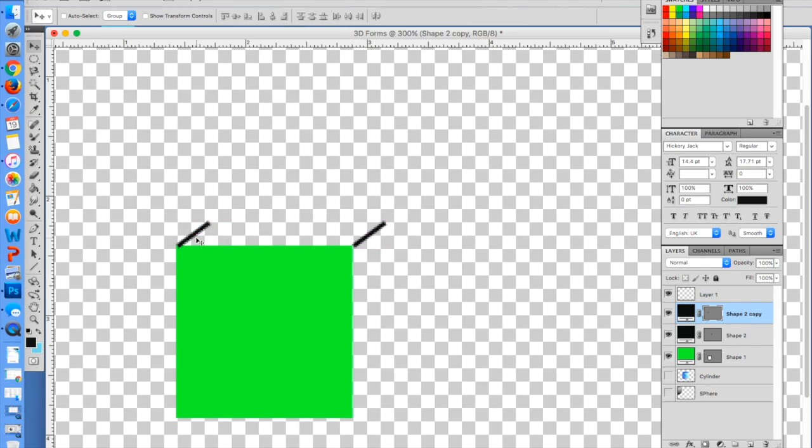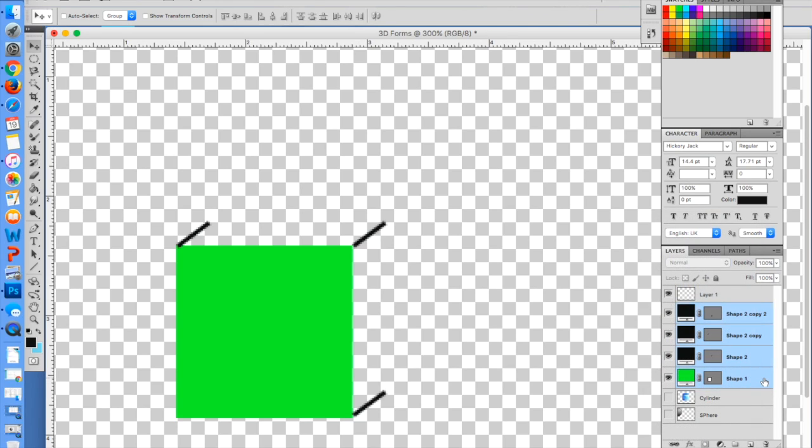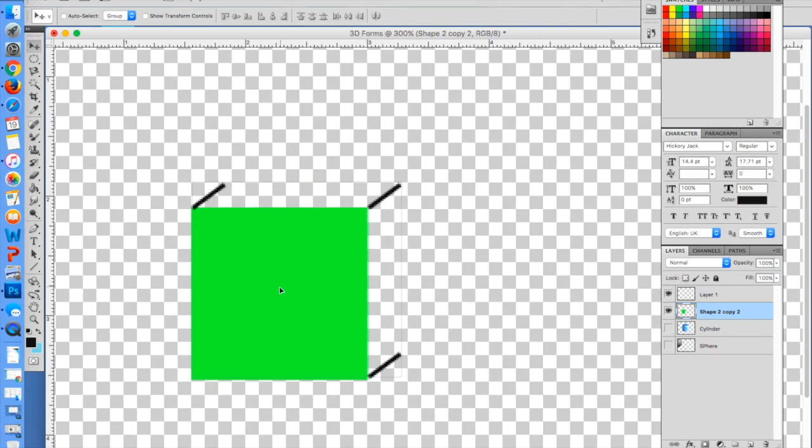It locks in place there. I'm going to duplicate one more time and drag down this way — it's in place there. Now I'm going to merge all four of these layers together. Hold down Shift, click the first shape, hold down Shift and click the last one you want to merge, then right-click or Control-click and choose Merge Layers. Now this is all one shape.